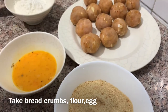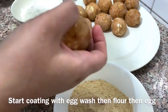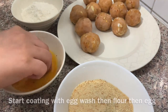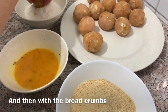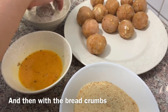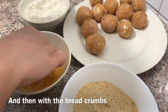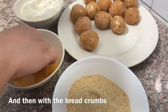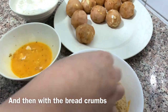Mix the ball and coat it. Then we add the balls to the breadcrumbs and roll them well. I've already done a little bit of the balls. Then we add the balls to the top and coat them completely in breadcrumbs.